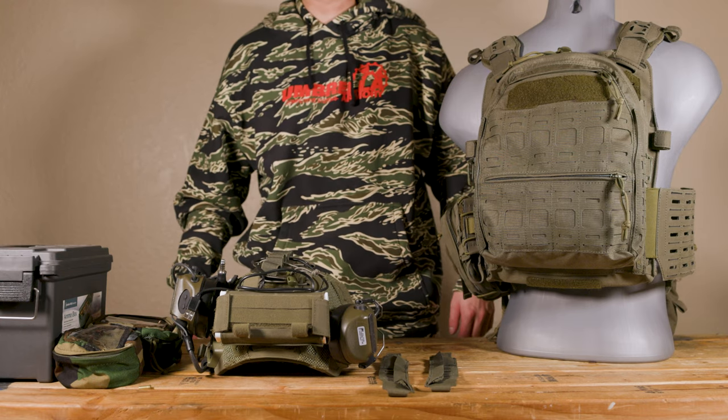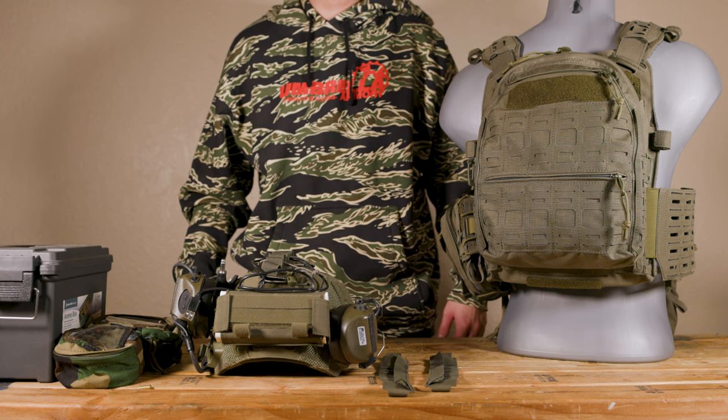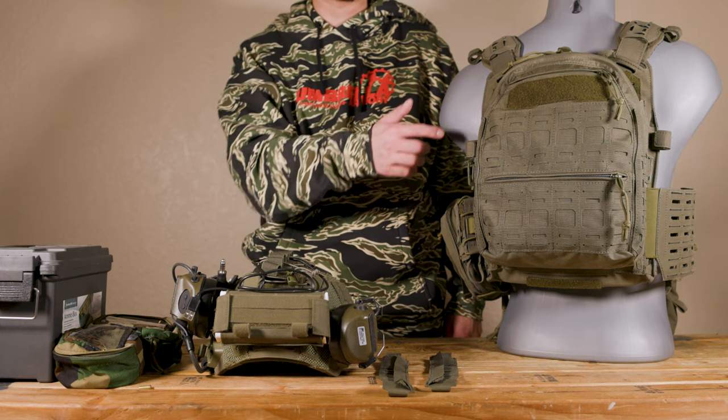Hi guys, I have a really interesting product to show you today. This is the Flat Pack from Templars Gear. This is a really, really good pack design, but what's more spectacular is how it attaches to your carrier.